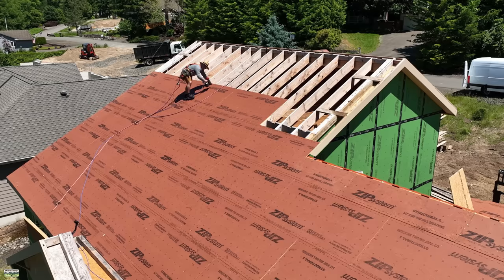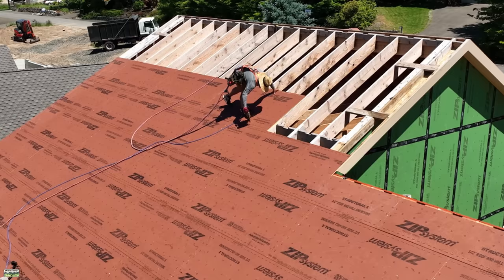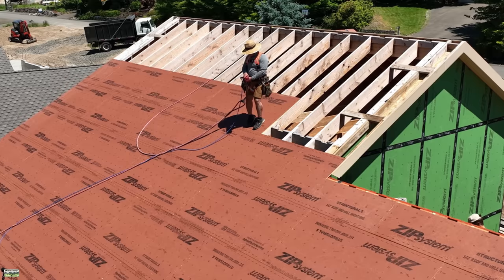The nail gun I'm using is the Max High Pressure Coil Framing Nailer. It's high pressure, meaning I'm running about 280 PSI — takes a special compressor; I'll link to it below. There's a discount code if you buy it through Tool Barn. I like to use the coil framing nailer because I can hold more nails and it's a lightweight gun because, being high pressure, the components can be smaller.